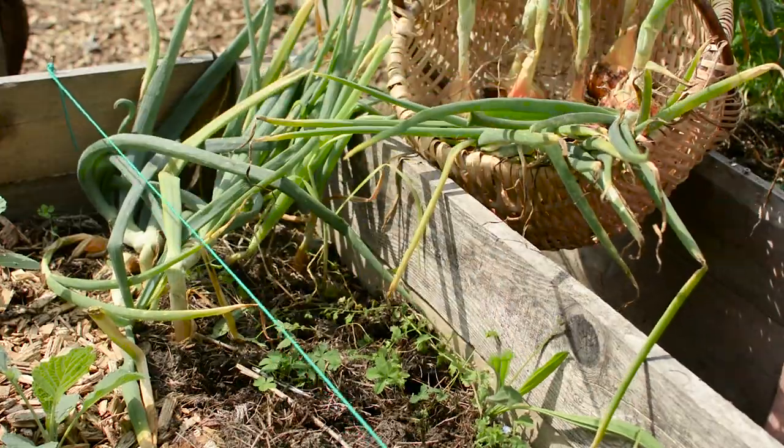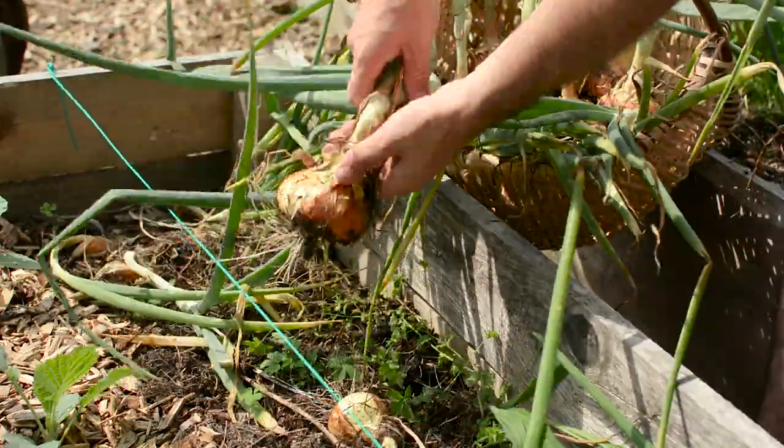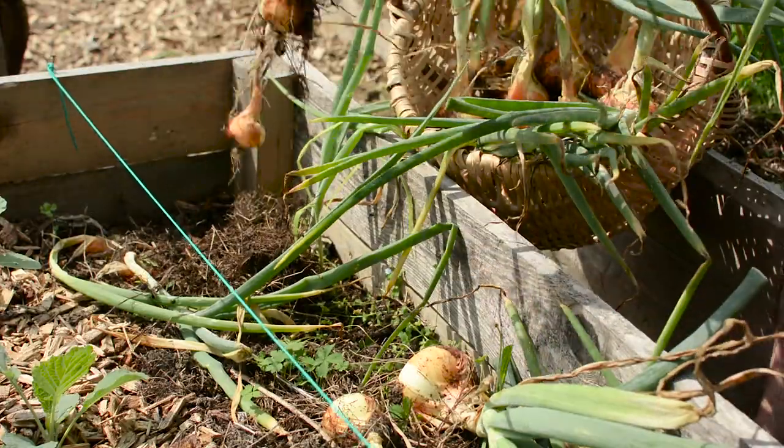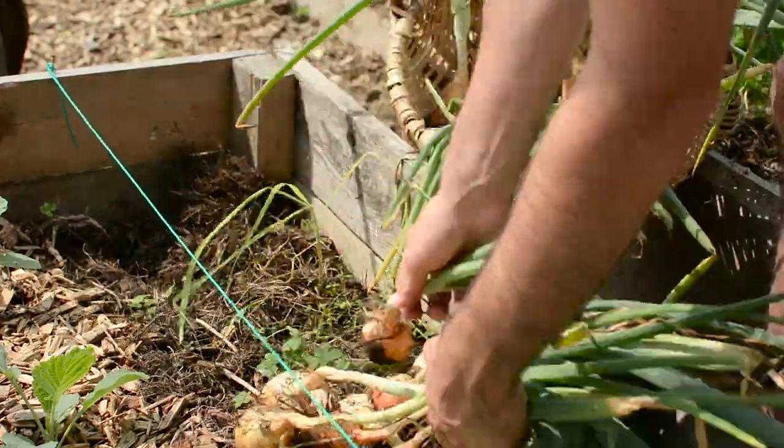One tip when harvesting is to do it in the morning on a sunny day if possible, to have the maximum amount of sun hours before night so that your onion bulbs will have plenty of time to dry a little.